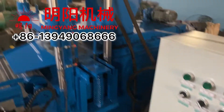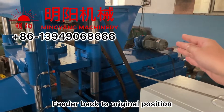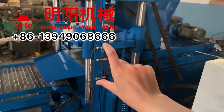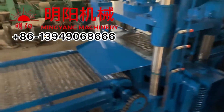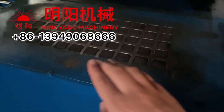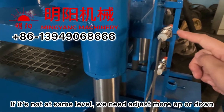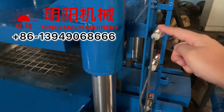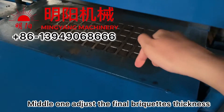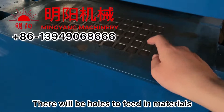We need to make the feeder go back to its original position, then press up and press down to test these three sensors. For the upper sensor, it means the molding sticks need to be at the same level as the panel. If they are not at the same level, we need to adjust the upper sensor. The middle sensor relates to the thickness — when the press goes down, there will be holes, and those holes feed the material into the molding holes.